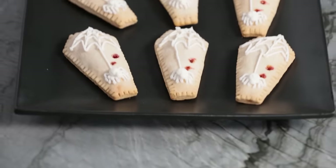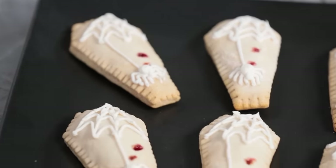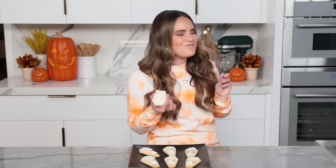Then do this to the rest of your pastries. Ta-da! And there you have it — coffin toaster pastries! These are homemade Halloween treats that I would definitely have for breakfast. Look how cute they are! Now I get to have a bite — oh my gosh, it's so good! Yum!